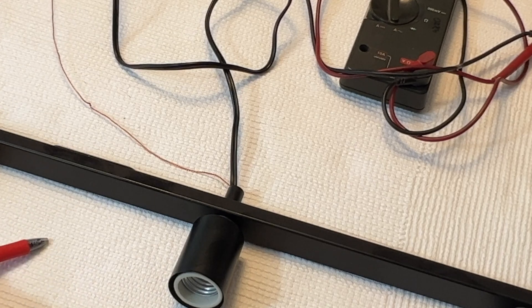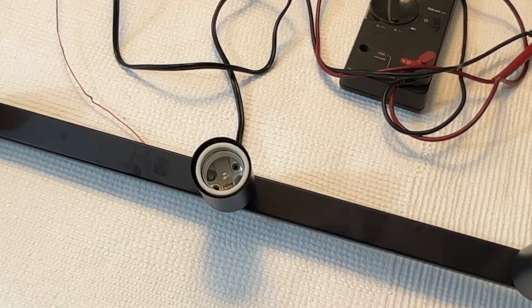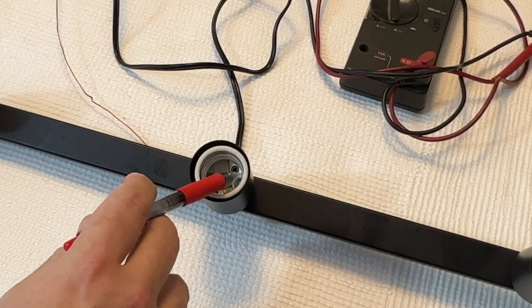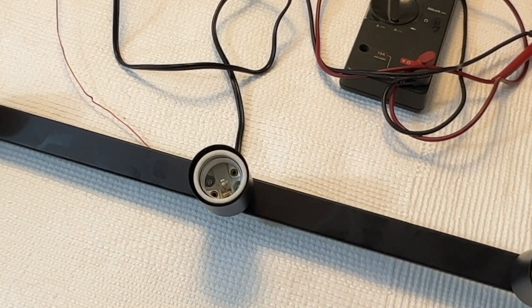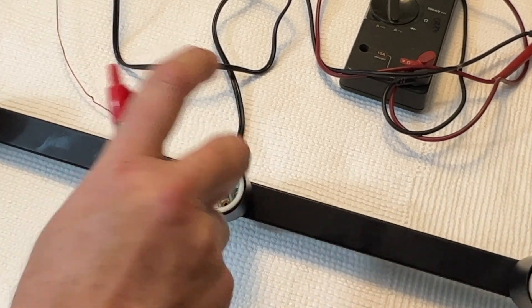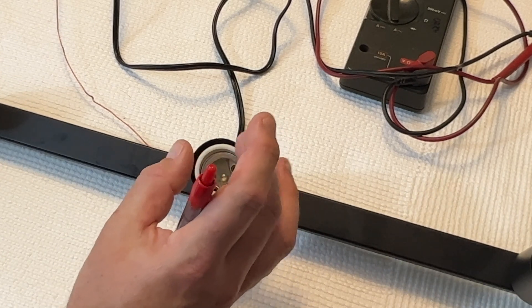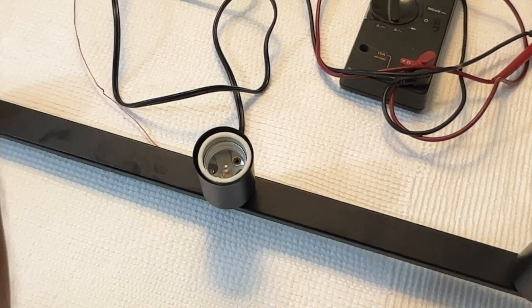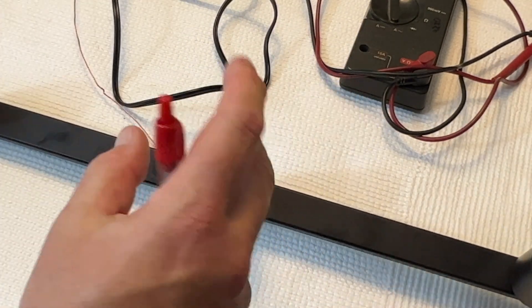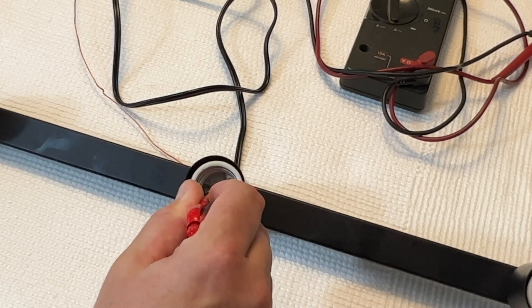For safety reasons, we want only the neutral wire — the white wire in the ceiling — connected to the threads. This helps reduce the chance of accidental electrocution when inserting or removing a light bulb. When you're twisting the bulb in and your hand slips down and potentially touches the metal threads, if those threads are connected to the hot wire, you increase your chances of getting shocked. We want the hot wire attached to the bottom tab inside the socket.